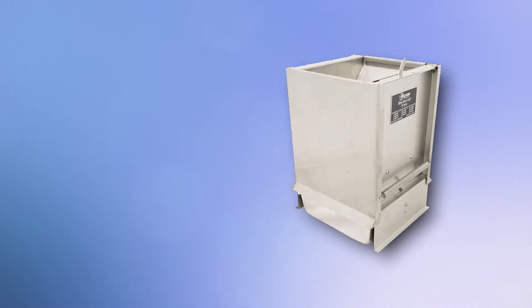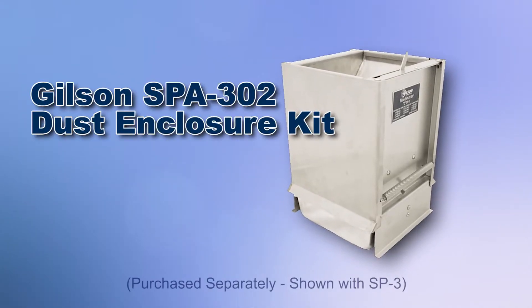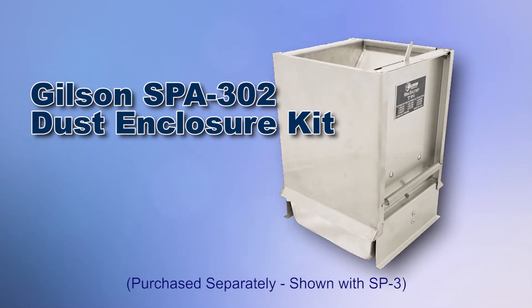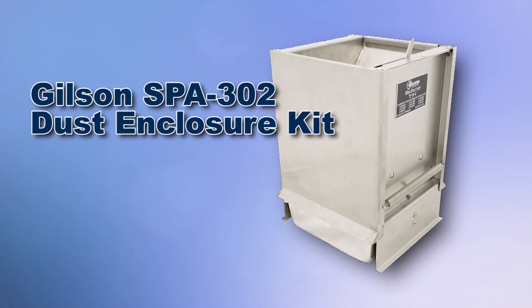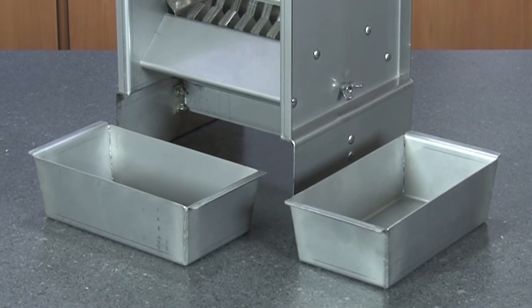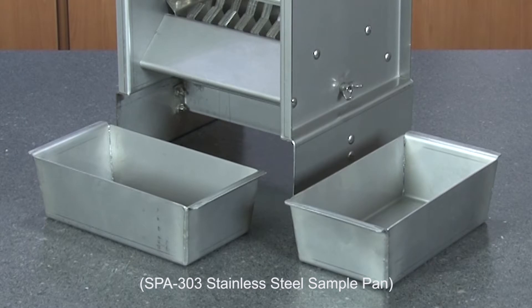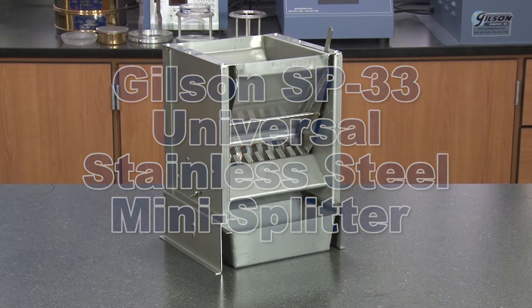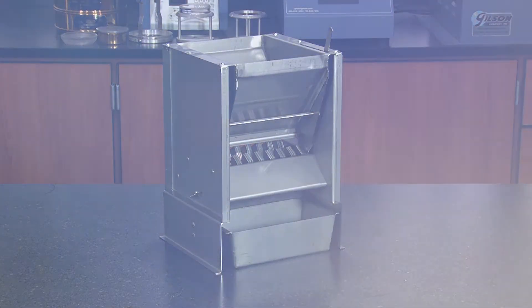The optional Gilson SPA 302 dust enclosure kit greatly reduces operational nuisance dust. The SB33 comes with two stainless steel sample pans, but additional pans are available for more efficient sample processing, making the Gilson SB33 Universal All Stainless Steel Mini Splitter the right choice for your materials testing lab.